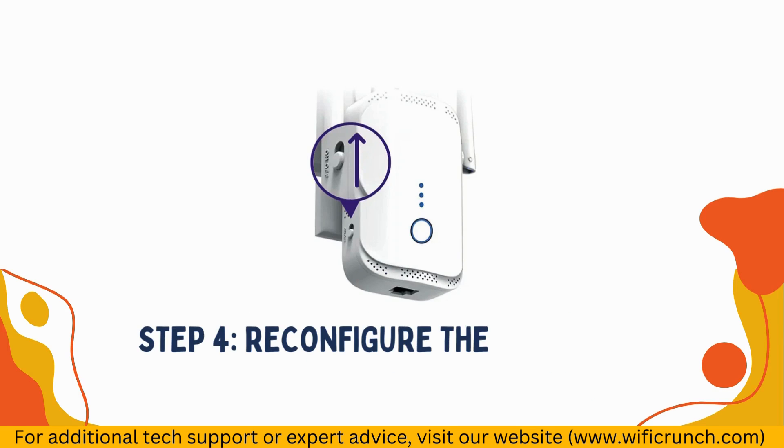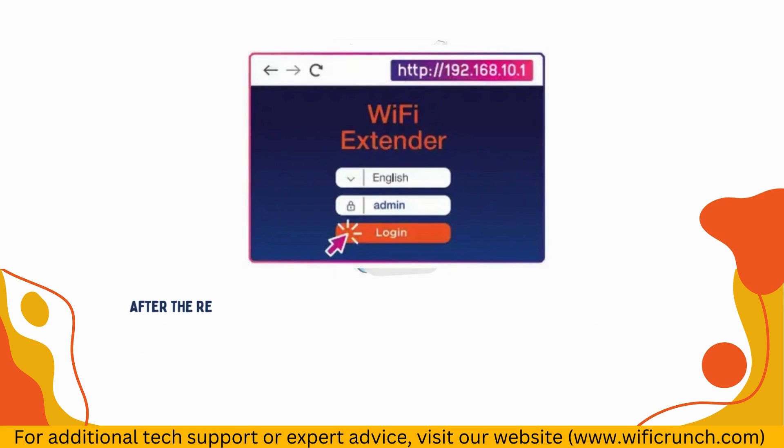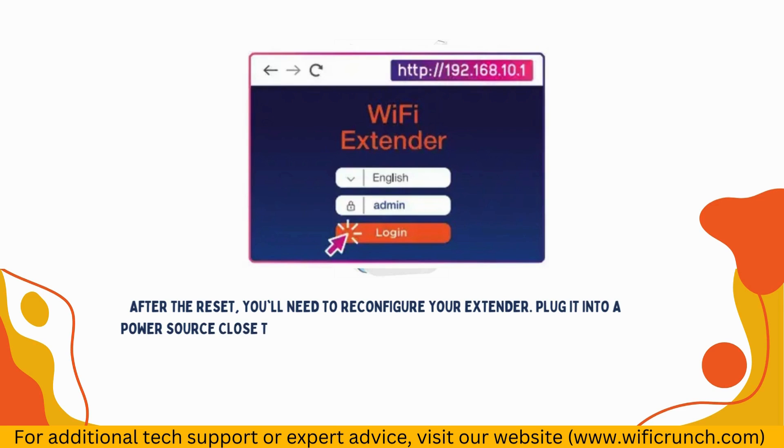Step 4: Reconfigure the Extender. After the reset, you'll need to reconfigure your extender. Plug it into a power source close to your router and wait for the LED lights to stabilize.